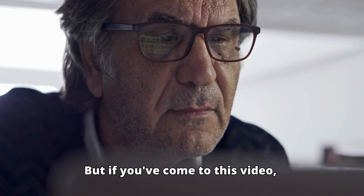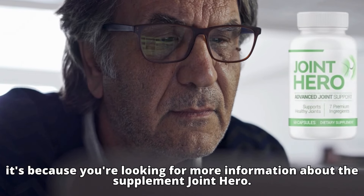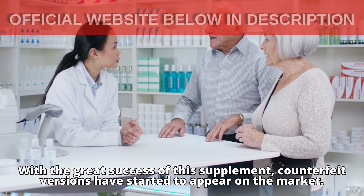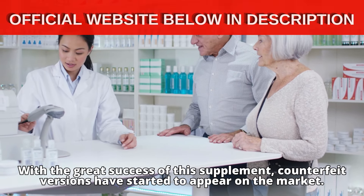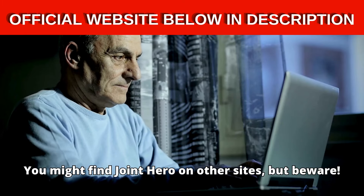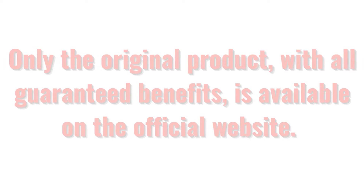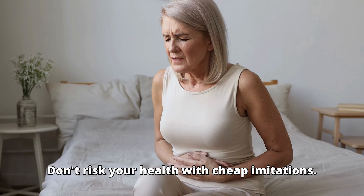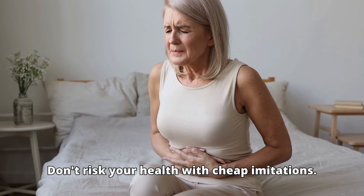But if you've come to this video, it's because you're looking for more information about the supplement Joint Hero. Be careful! With the great success of this supplement, counterfeit versions have started to appear on the market. You might find Joint Hero on other sites, but beware. Only the original product, with all guaranteed benefits, is available on the official website. Don't risk your health with cheap imitations.